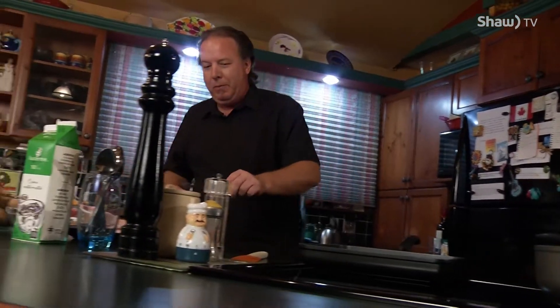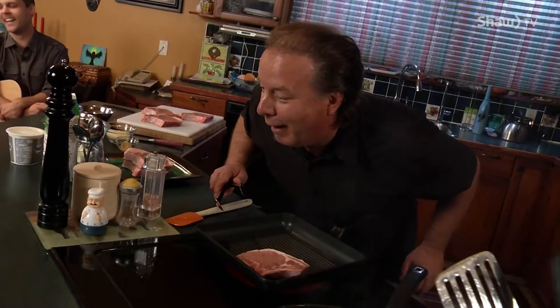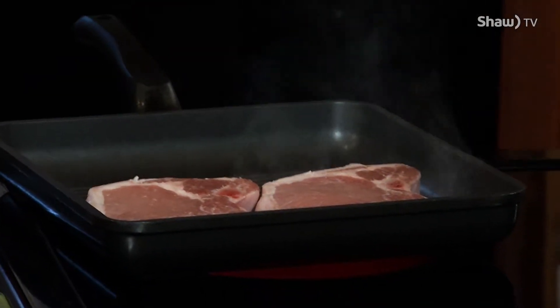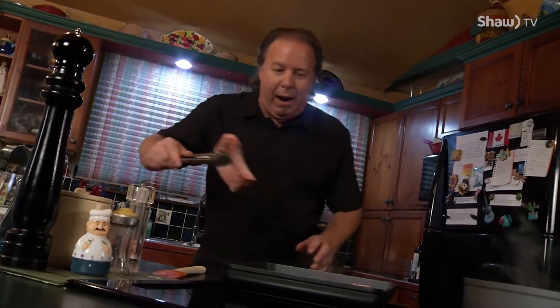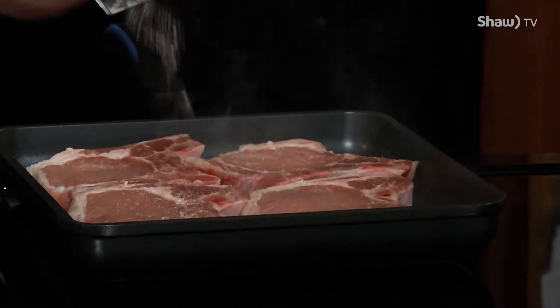You might want to turn off your smoke detectors in the house because it might go off. Just to give you a warning, there's going to be a little bit of smoke happening here. Listen to this sizzle. Get my microphone right in there. Now, you want that to be sizzling like that because what we want to do is a quick browning of these pork chops. A little more salt on the other side.